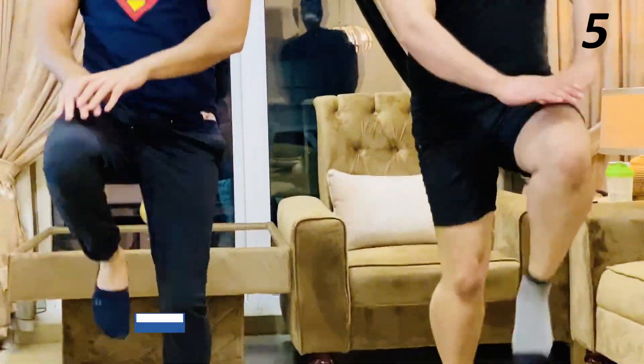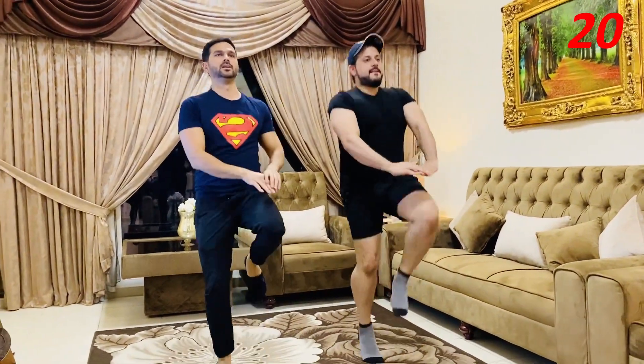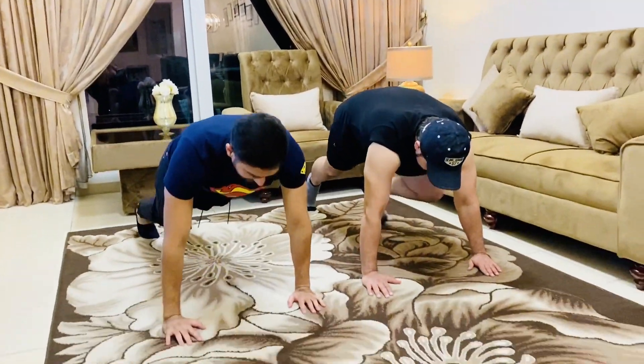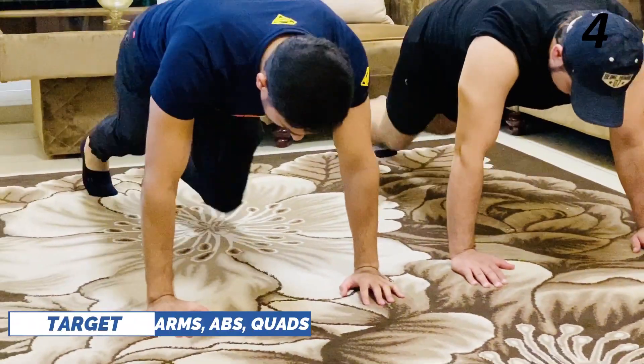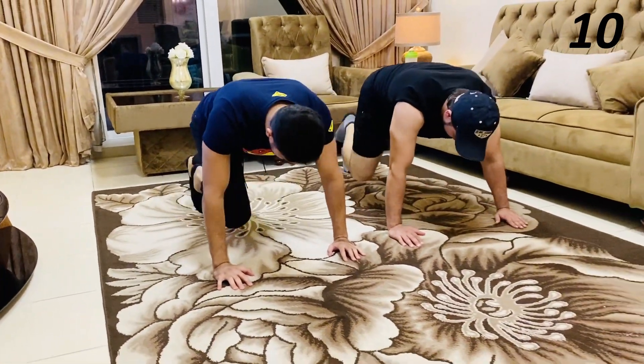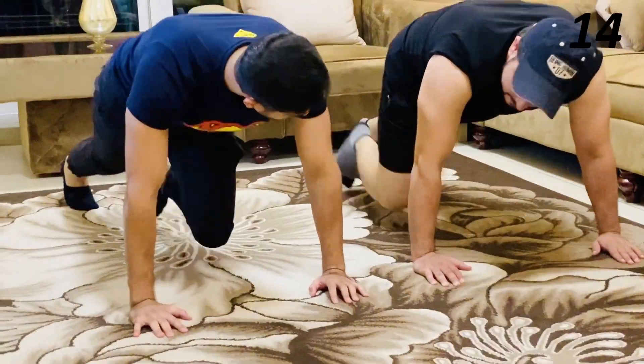Moving on to the fourth exercise for the abdominal muscles — we have high knee taps. Let's go for 20 seconds. Get in position. If you are feeling fatigue, slow down but don't stop!